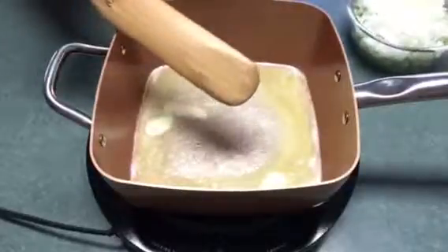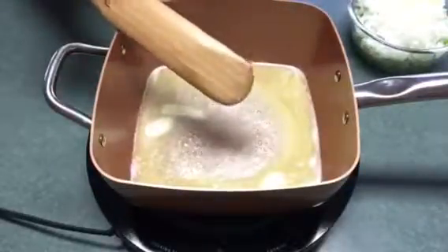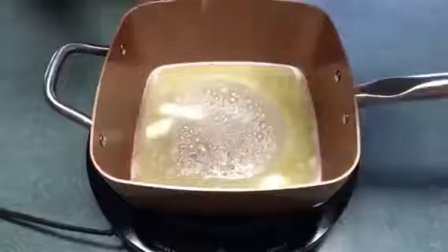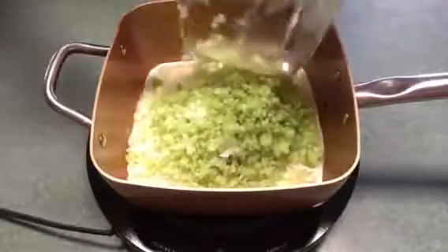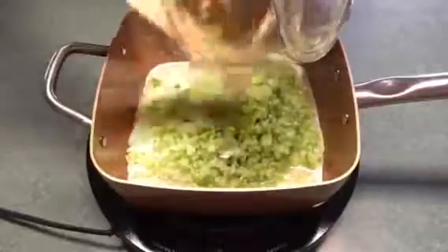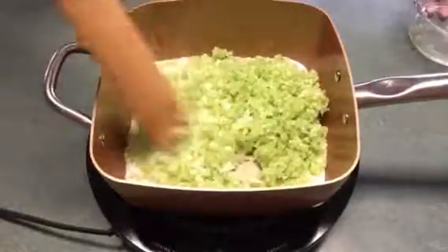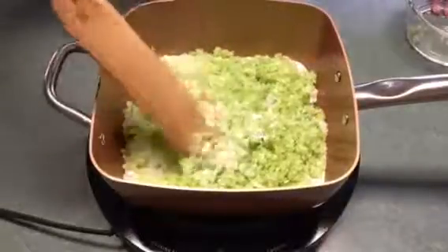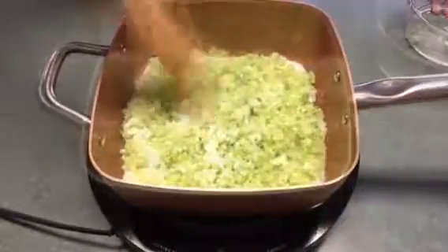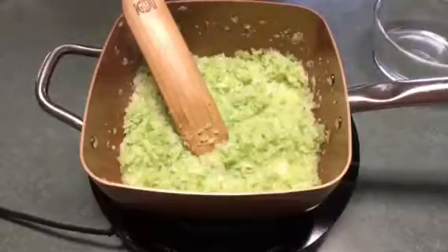To the melted butter I'm going to add two cups of celery and one large onion that's been chopped finely. Just want to cook until they're softened. After the mixture is cooked, you just want to put it in a bowl and set it to the side and let it cool off.